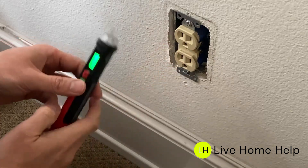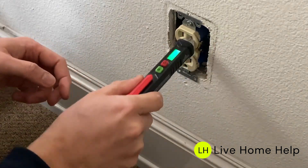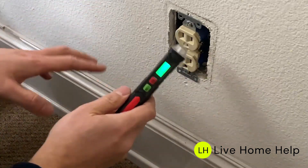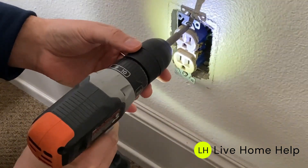Before we unscrew the outlet, we have to check — double check always — if there is power or not. There's no sign that this outlet is hot, but even though we turned it off, we should always check before removing the outlet with a power tester.